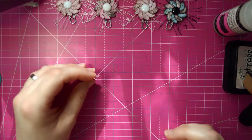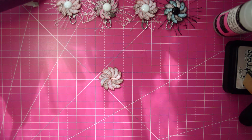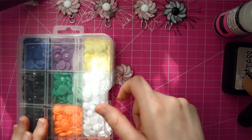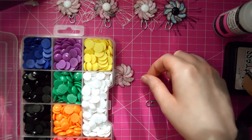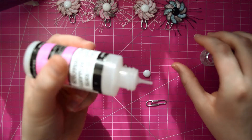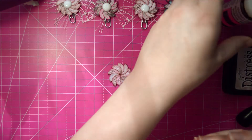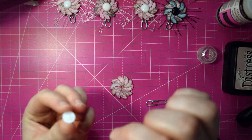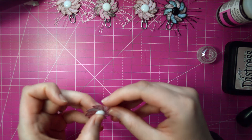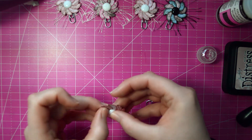It's been a couple of minutes and it looks pretty sturdy and dry now, so we're going to move on to the next step, which is putting on our enamel dot and starting with the hot gluing. We're going to get a white dot out, put a little bit of Glossy Accents on the enamel dot, and put it on. Wipe away any excess.